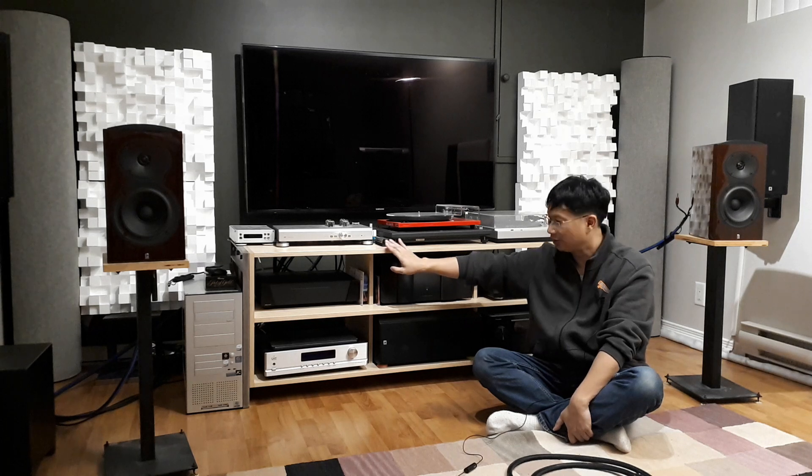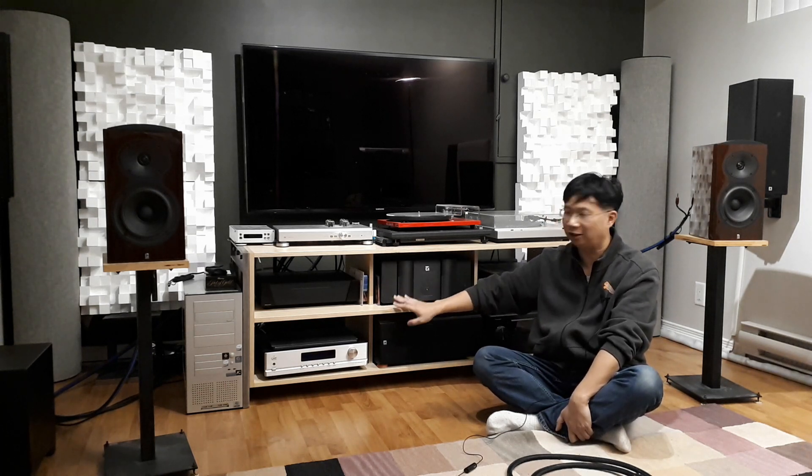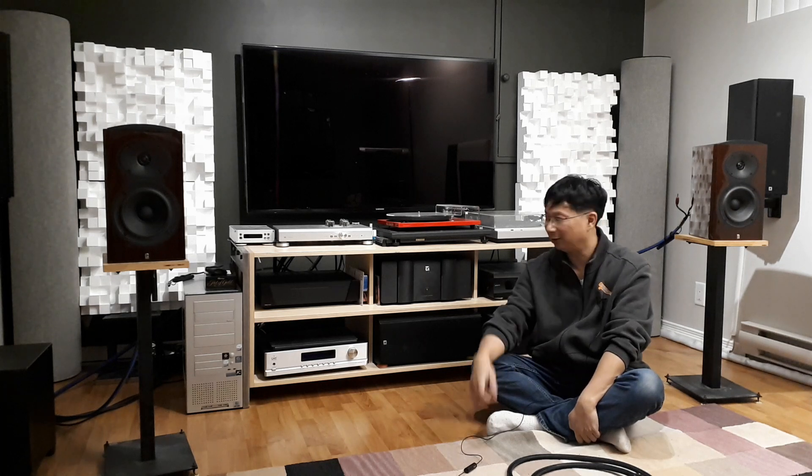I also bought a nice shelf — it was actually custom made and is designed to handle a few hundred pounds. I really like it. Another thing I did: I installed dedicated power lines for my stereo. Fortunately, one of my subscribers is an electrician, and he dropped by and helped me install some electrical plugs. If you're looking for somebody to do it for you, let me know and I'll hook you up.